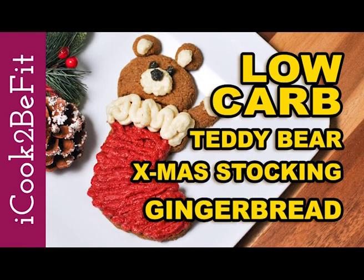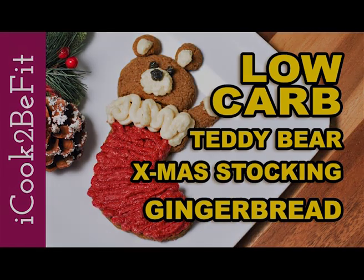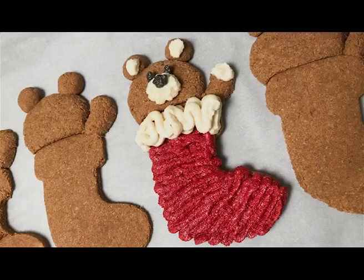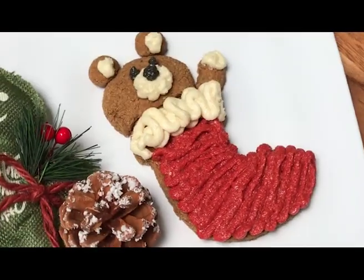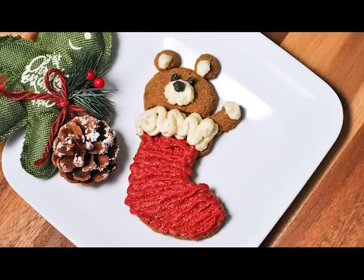Hey guys, in this video I'm gonna share with you my delicious low-carb, low-sugar, super cute teddy bear in a stocking gingerbread cookies. This recipe is perfect for those of you who'd love to celebrate the holidays and enjoy the tasty treats without the guilt. Sounds exciting? Let's get started!